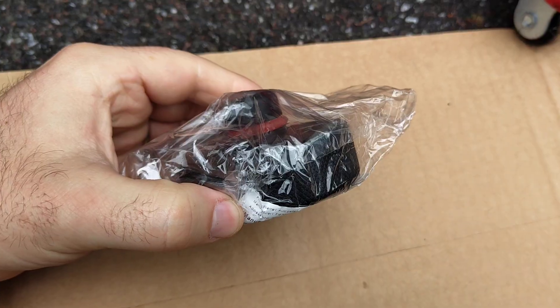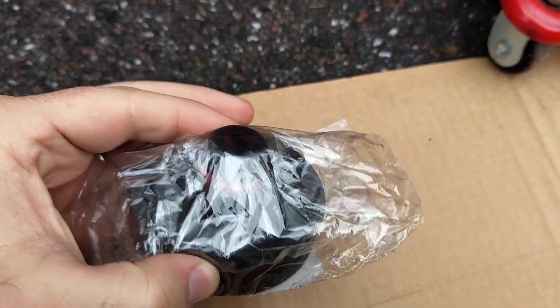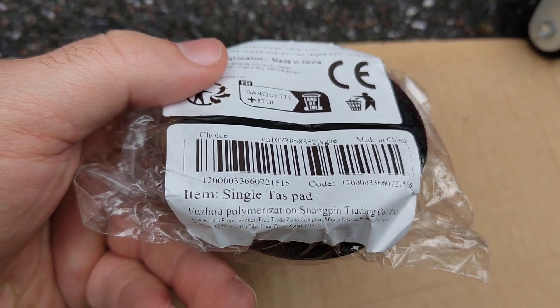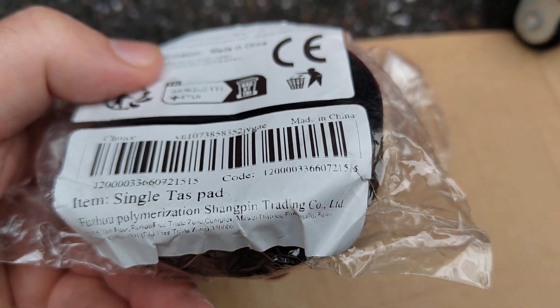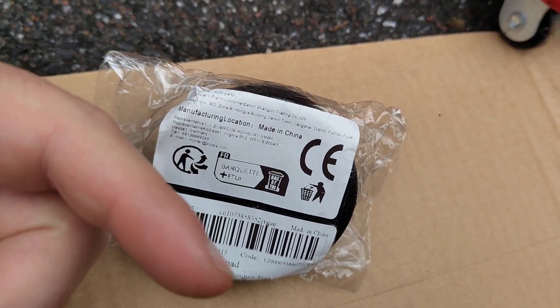In this video I'm going to show you how to use one of these Tesla-specific jack pads. This pad has the ability to grab onto that checkpoint — here you can see it says 'TAS pad', and this is the one made for the Tesla. I'll leave a link in the description below.